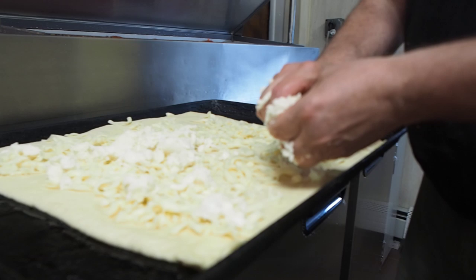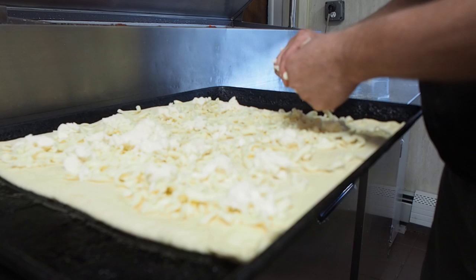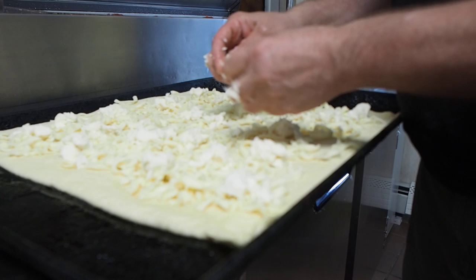I like it both ways and I'll do it both ways from time to time, but right now I'm in a mood — I'm going to put little pieces on. So I broke it up into all little pieces. Then my next move is the tomatoes.